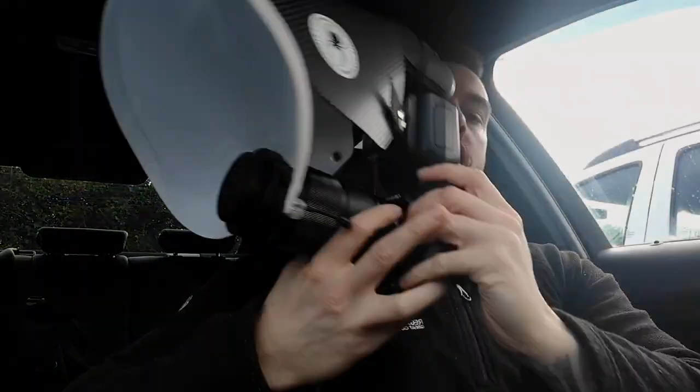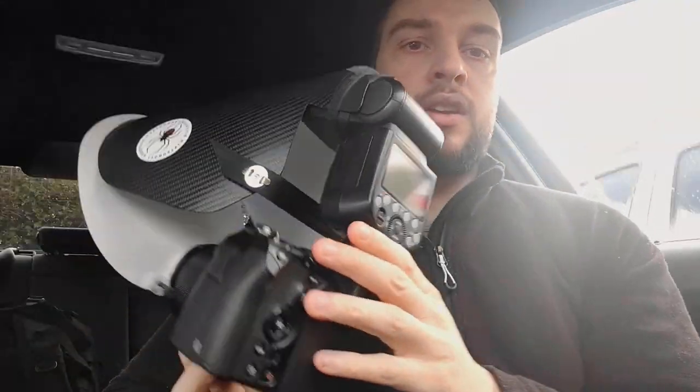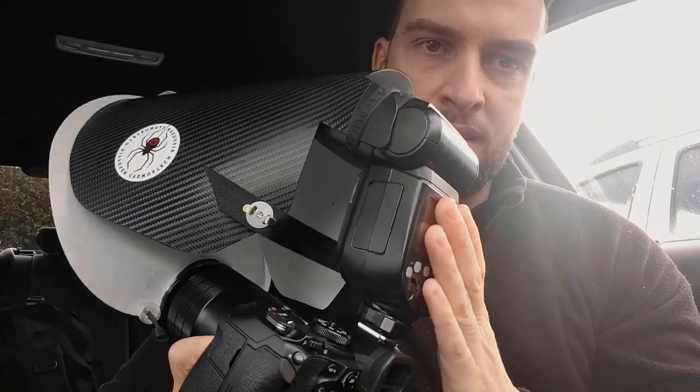Just turned up to the nature reserve. Let's go over what I've got with me: the new OM1 Mark II camera, the 90mm macro lens — fantastic lens, got this last year, so sharp, so happy I've got this. I've got the Godox V863 on top with the Cygnostec diffuser.